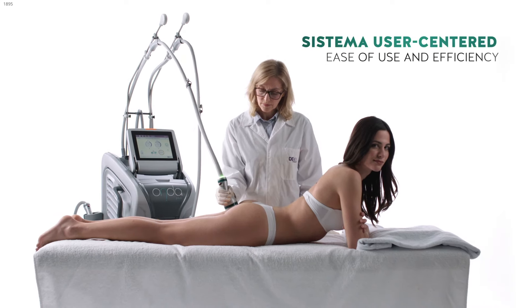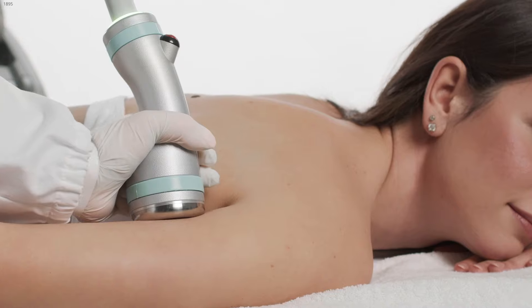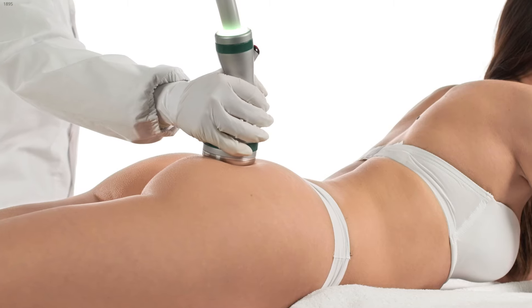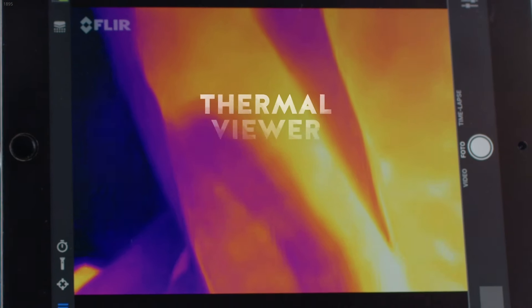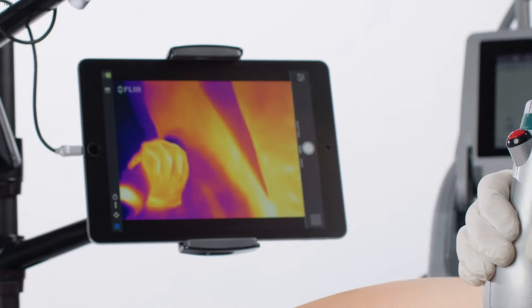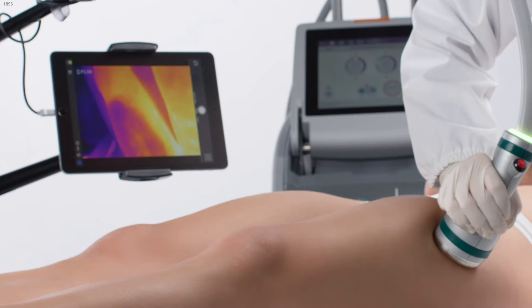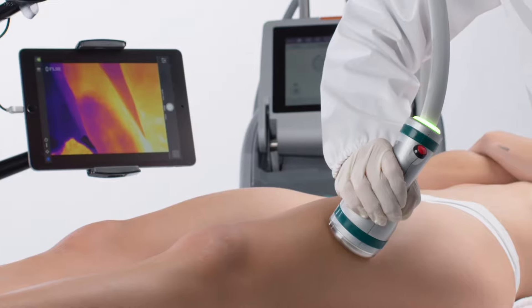Handy and highly efficient, these tools ensure a perfect coupling with the skin. The thermal viewer kit guides the operator in executing the treatment properly. The thermal camera monitors the amount of heat delivered to each area in real time.